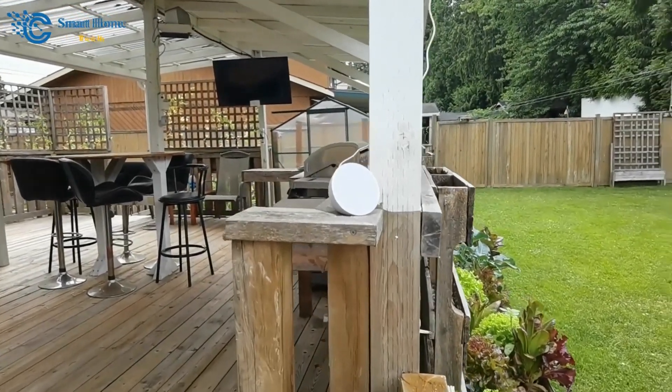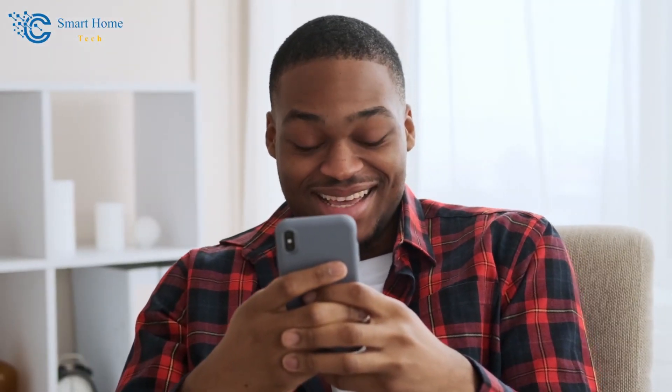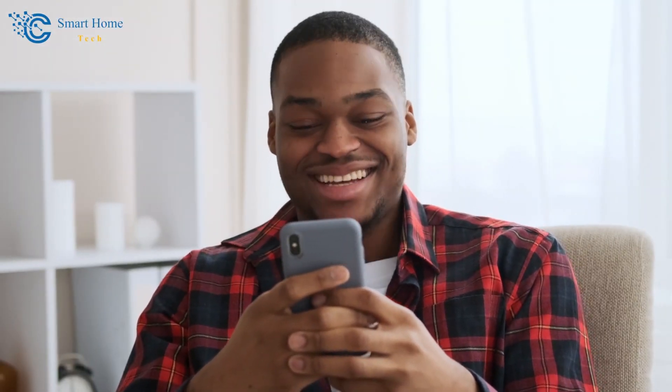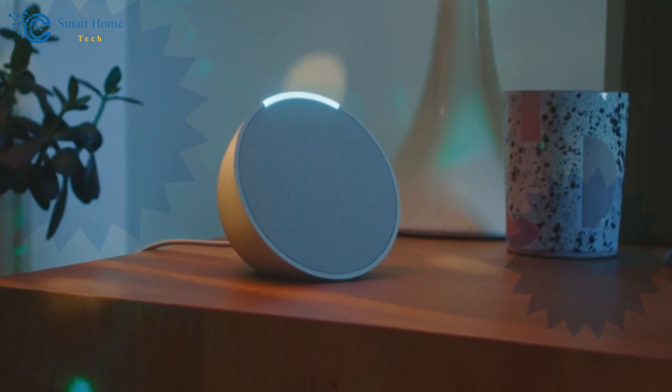With the Echo Pop, you have the liberty to tailor all the different sounds to your preference. If you're conscious about triggering devices and videos with the wake word, you can switch it up to alternatives like Amazon, Computer, Echo, or even Zigly.